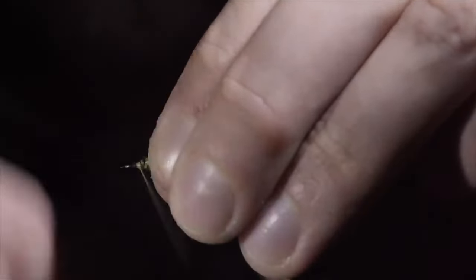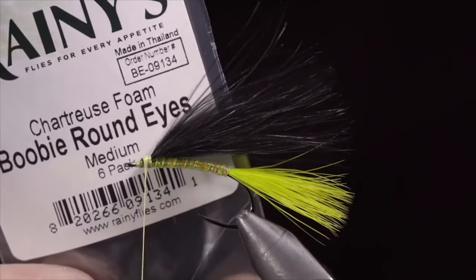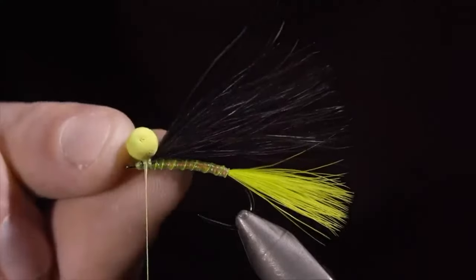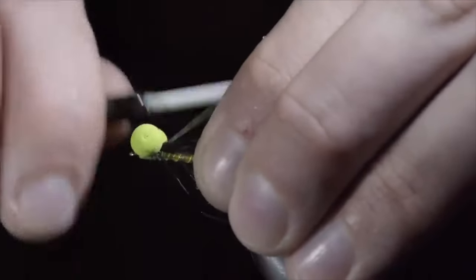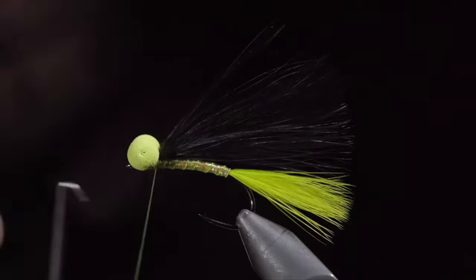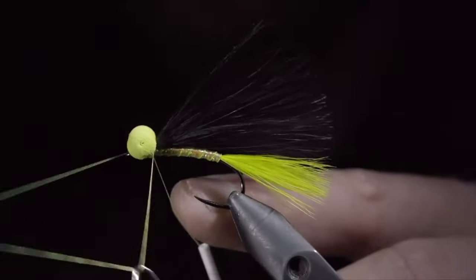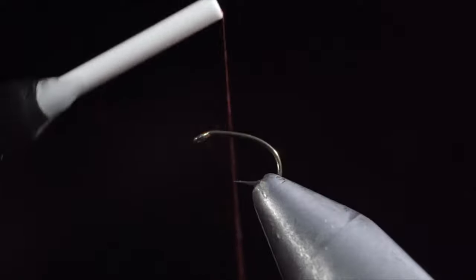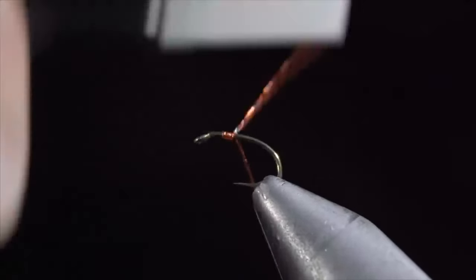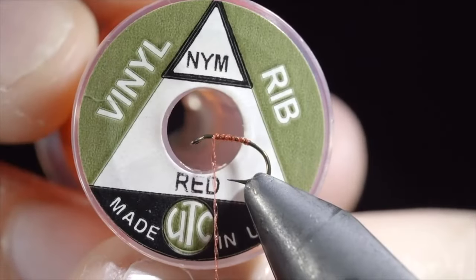If you're tying something super big, go with a bigger thread. While the thread might be thicker and build up faster, it's going to allow you to get more tension. The larger the fly, the less that thread buildup matters. Versus if I took a 3-aught thread and tied it on a size 20 zebra midge, it's going to be all thread — the thread wraps are going to be so big in comparison to the fly. So think about how big your fly is and how much force you need to hold the materials in place. The larger the clumps of material you put down, the bigger thread you should use to hold it there.